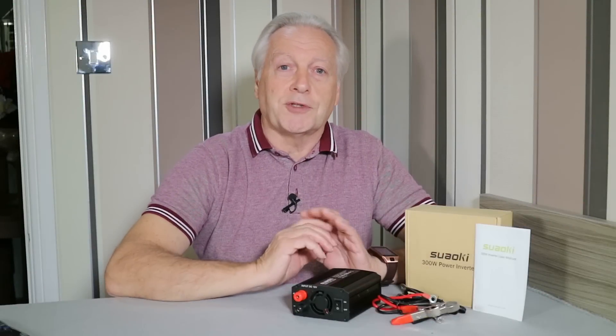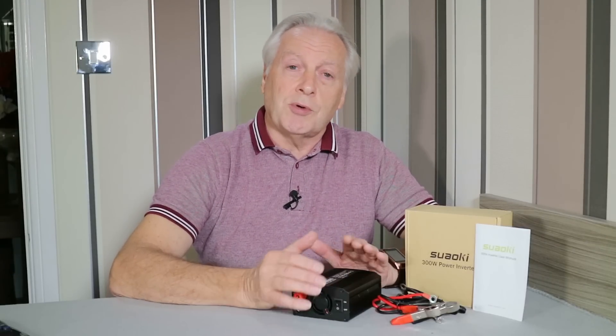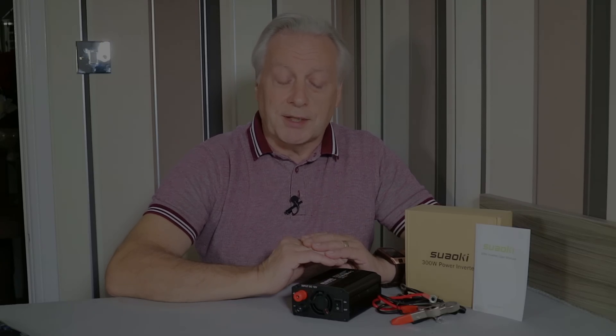Hello, I'm Graeme, and welcome to today's video, which is a product review for the Suarkey 300 watt power inverter. It is an inverter which will take your 12 volt DC battery voltage and convert this into a 240 volt nominal 50 Hertz power supply with a 300 watt rating.